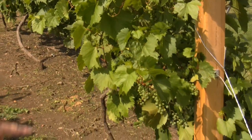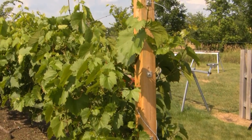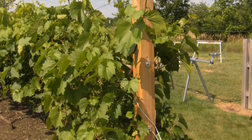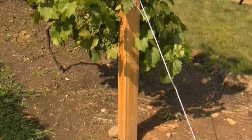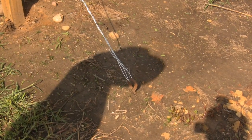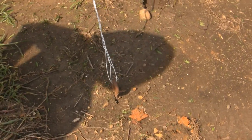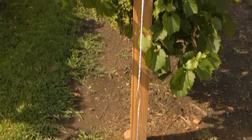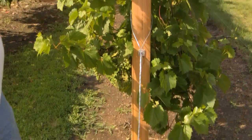Come over here to the corner post. These posts are four by four by eight treated timbers — they're eight feet long, two feet in the ground, six feet above. The end anchors are two-foot-long ground anchors and they're screwed into the ground. They go in very easy; they even dodge boulders, believe it or not. This wire is twisted and supports the ends.